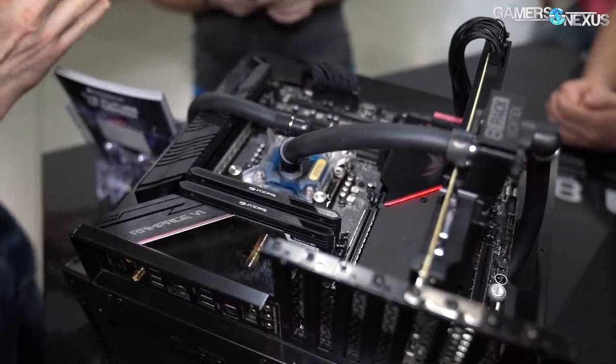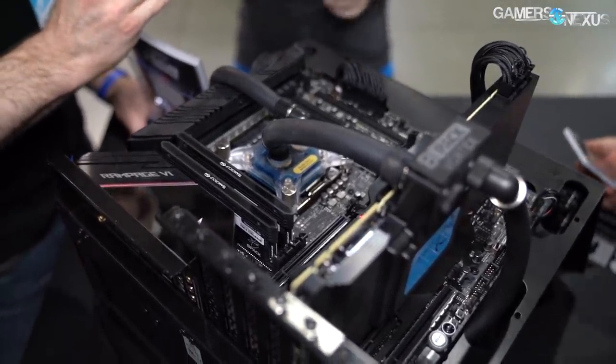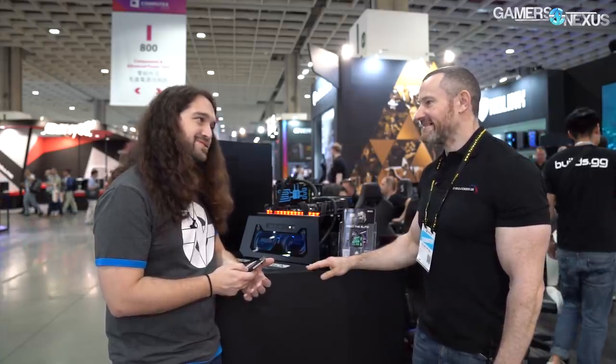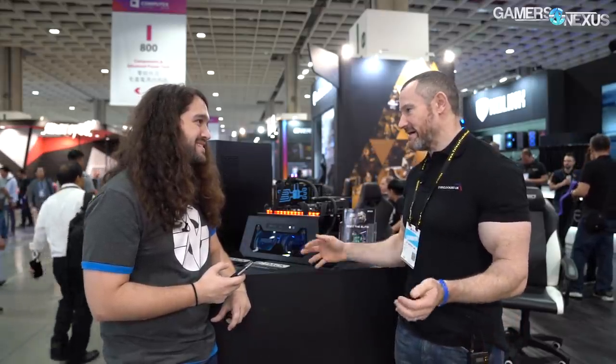Injection molding — what do you want to tell me about that? Injection molding is a very precise manufacturing technique. It's unique in the water cooling market but very popular in the automotive industry. Our manufacturing is done by a company specialized in manufacturing parts for very high-end automotive, such as Tesla for example. It's a very durable and consistent technique, and every single block they can trace back when it was manufactured — really the highest level of quality control possible.